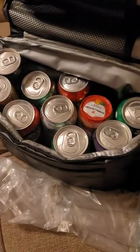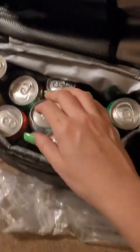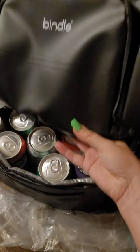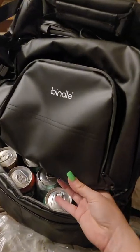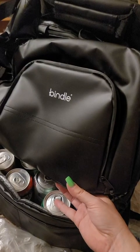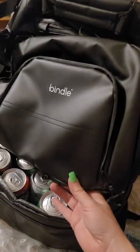I have some soft and some hard plastic freezer packs to put on top. The only issue I have — it's $139 and some change, like almost $140.